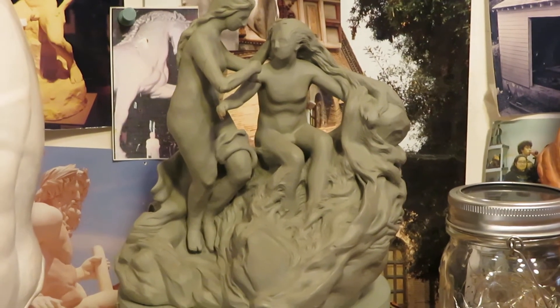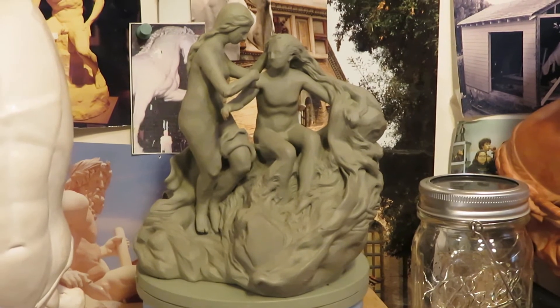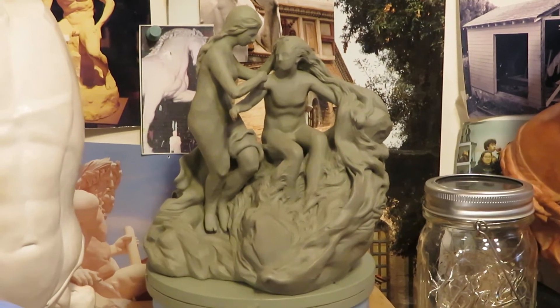Hi everyone, this is Alex Peter here in my Richmond Annex studio, and I just wanted to give you all a progress report on what's going on this week in the studio.